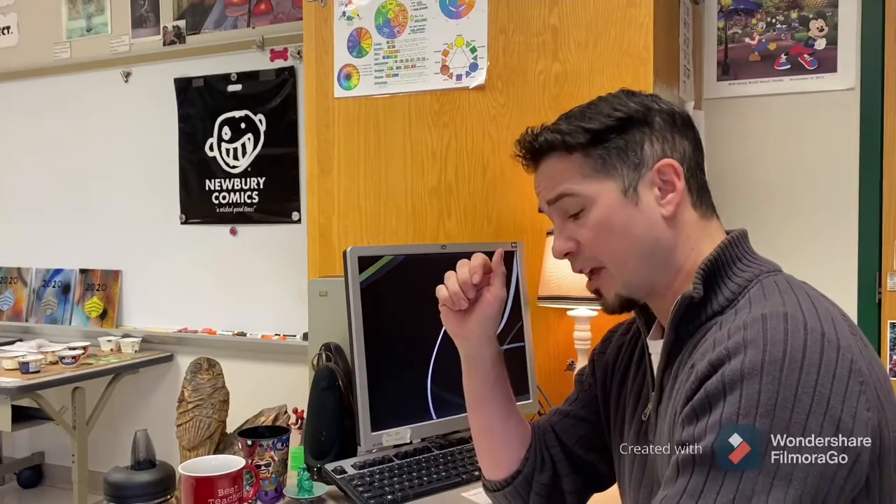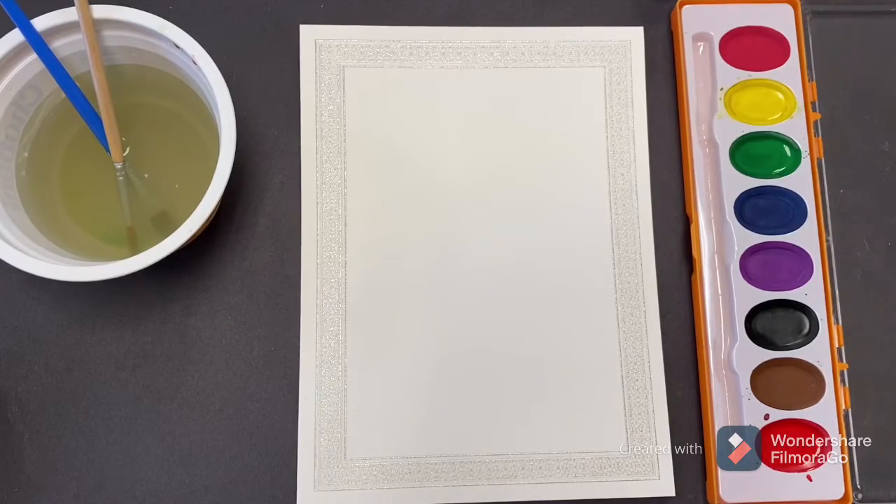I'm gonna switch the angle on this view so you can see me painting these cards and watch the techniques. Alright, thank you very much, my friends. Okay students, let's get started.